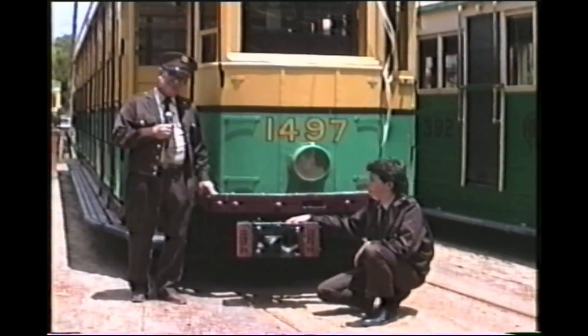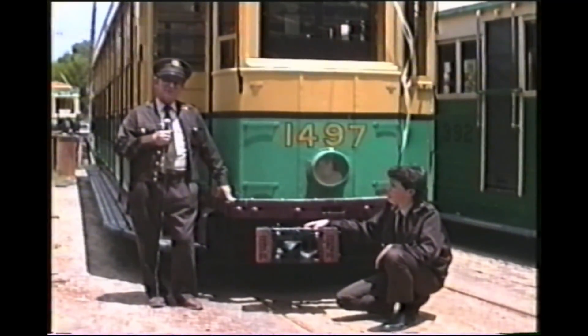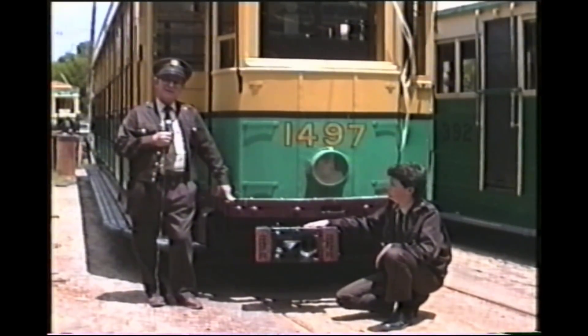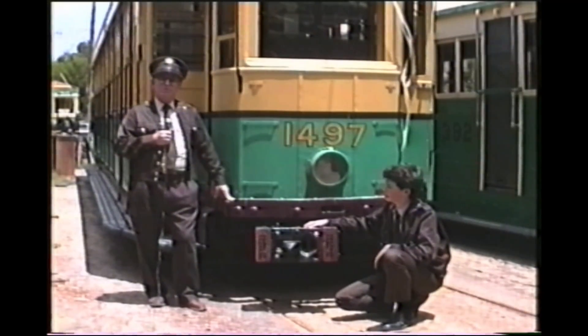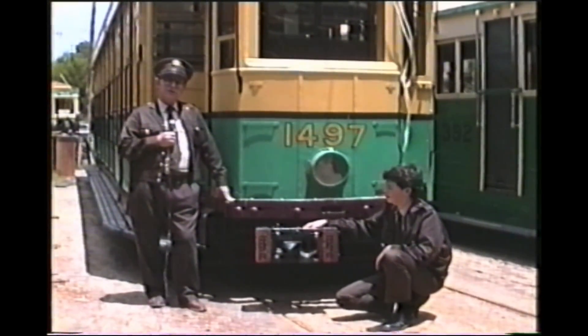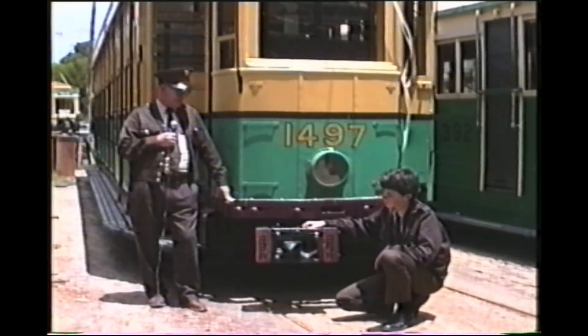The first two cars — the first constructed by Everleigh Railway Workshops and the second by Randwick Tramway Workshops — were sample cars that were amended and altered considerably before the production batches, which started appearing in 1922. There was a necessity to make quite a few amendments to the body design.